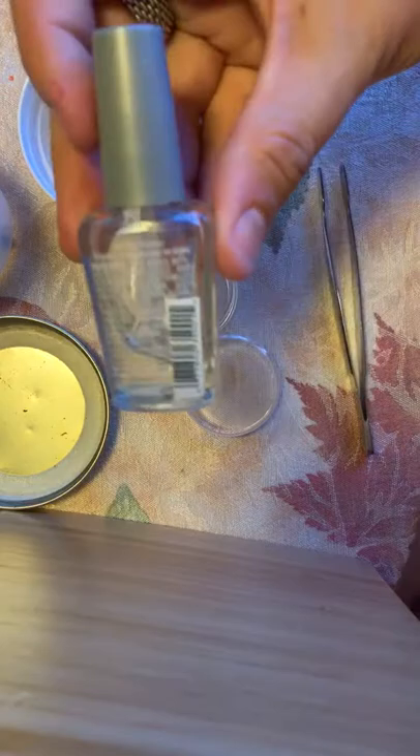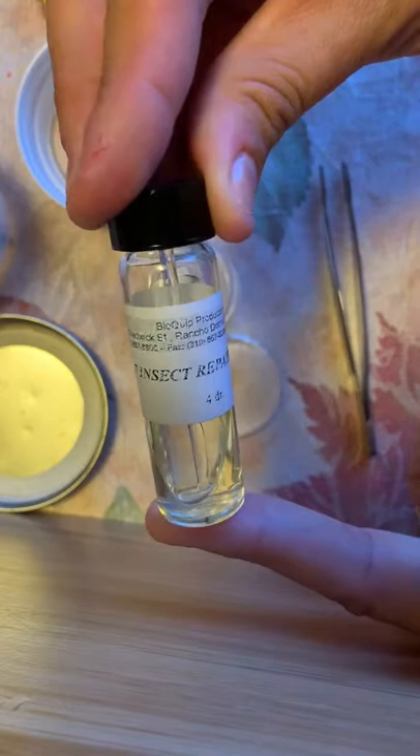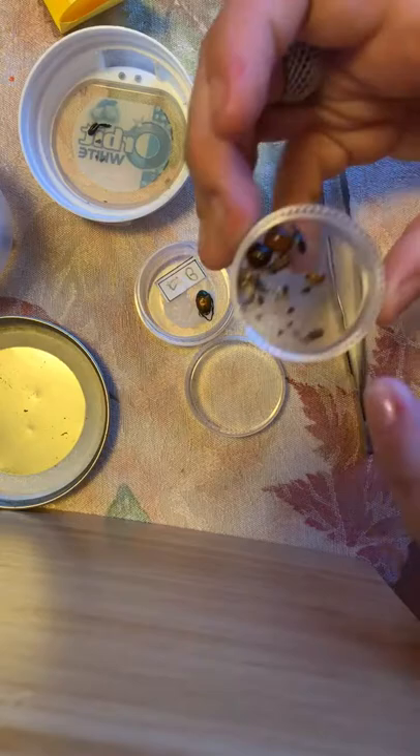We used insect glue, which is believe it or not plain old clear nail polish — any brand works. I also use this insect repair adhesive, which is basically clear nail polish as well. We just put a dot in the middle for the bug, they go ahead and place the bugs on, and a dot for the paper label.